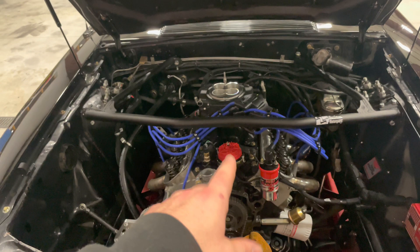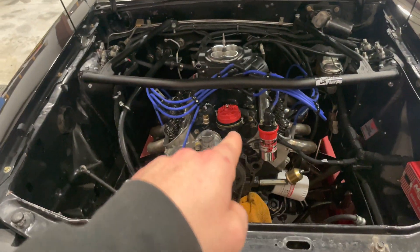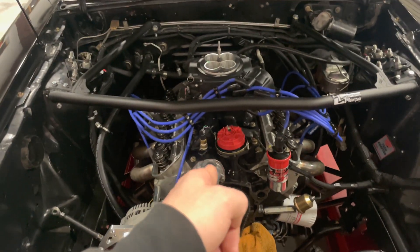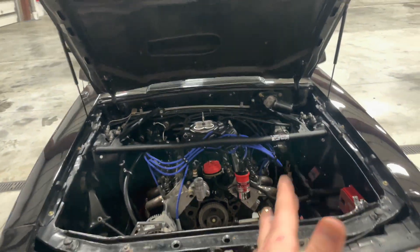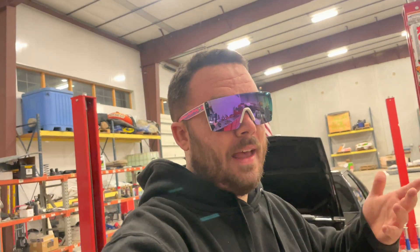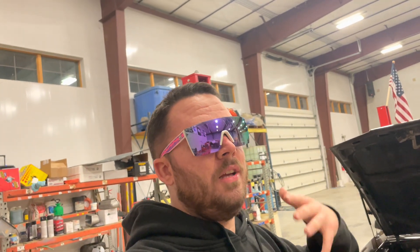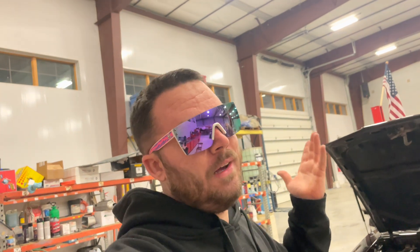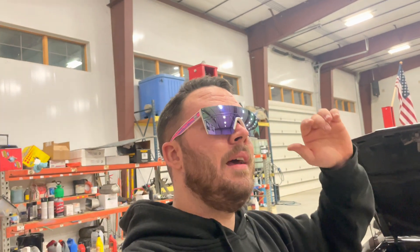Blueprint didn't custom make the cam for this specific motor — they pretty much made one cam for all their Ford motors. The 306 for Broncos and the 347 all use the same cam, which I'm not a huge fan of. I see a lot of people with 347s making 450, 475, maybe 500 horsepower, and I just don't like that they're essentially using one cam for all.